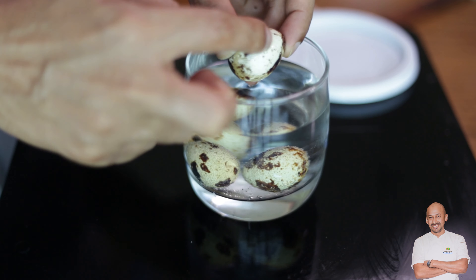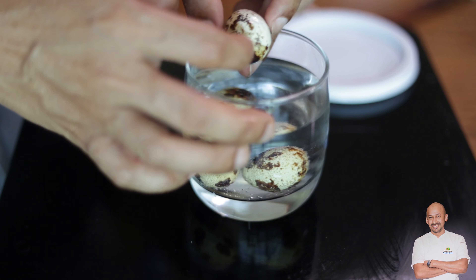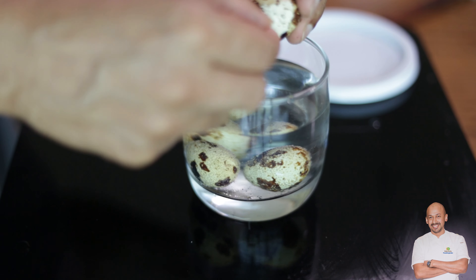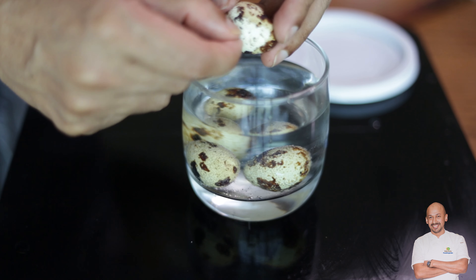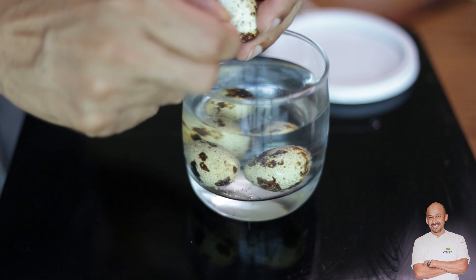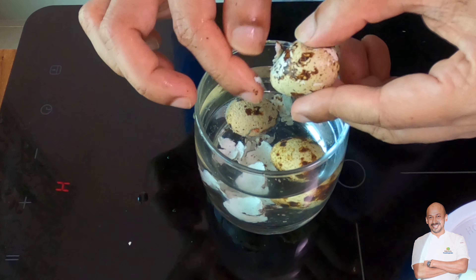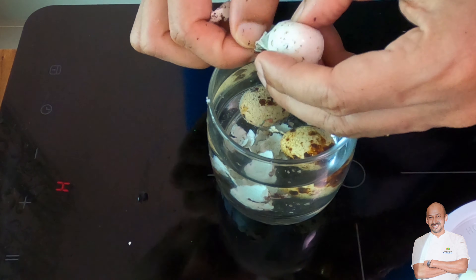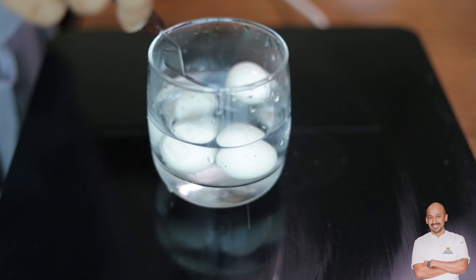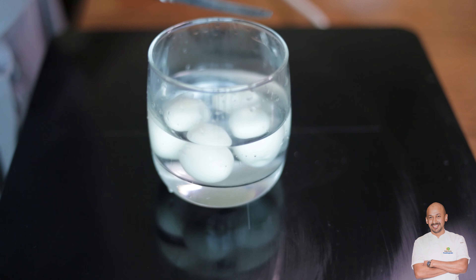After about half an hour, take out the quail eggs. You can see the vinegar effect — spots start appearing because the shell has softened. Even if you tap it lightly, it cracks. You can see it can be easily peeled off; the skin is really soft. They come out nicely peeled and clean. You can leave them in the water until needed.